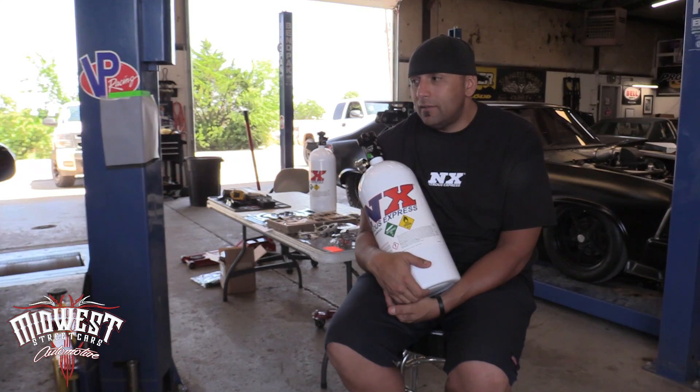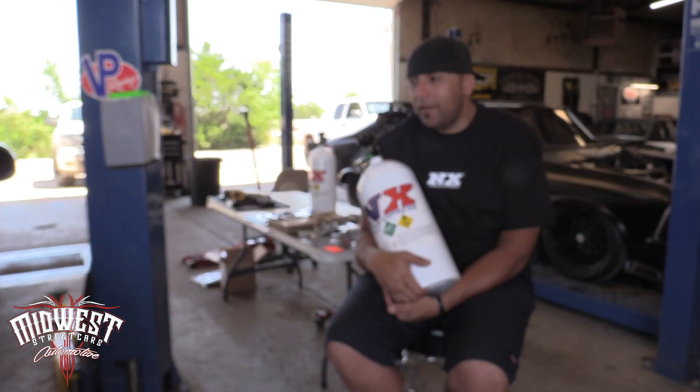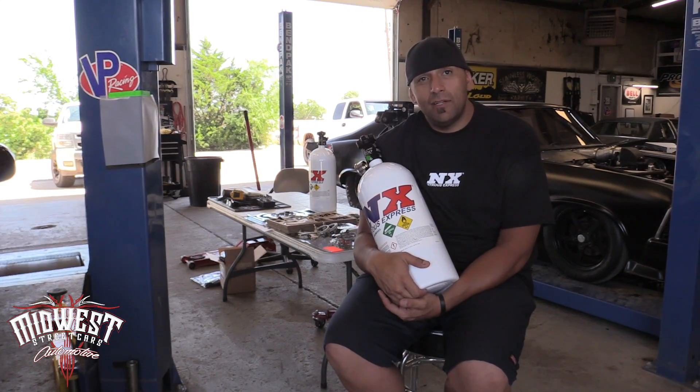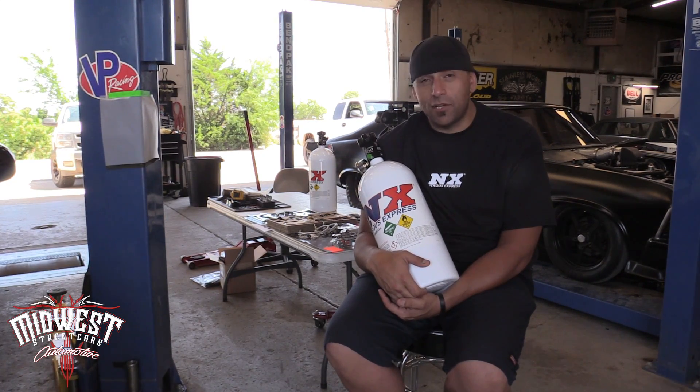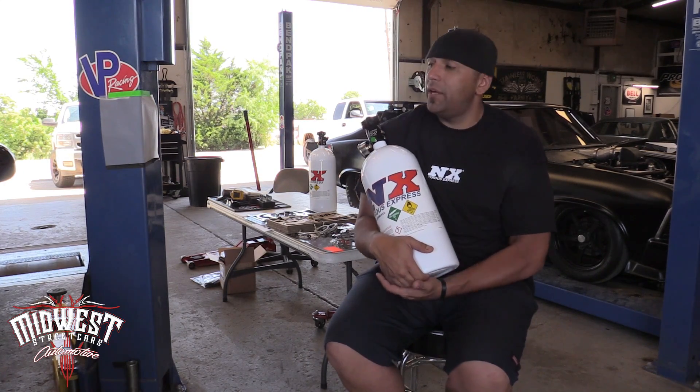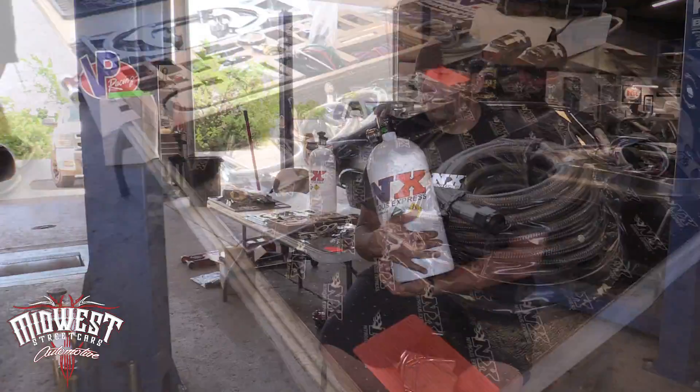So we talked to our good friends at Nitrous Express and said, what do you guys think about putting nitrous on a stock 5.3 with a Pro Charger? And they said, that's a great idea. So they gave us a decent deal on a plate system — a 4-bolt plate system for the 5.3.